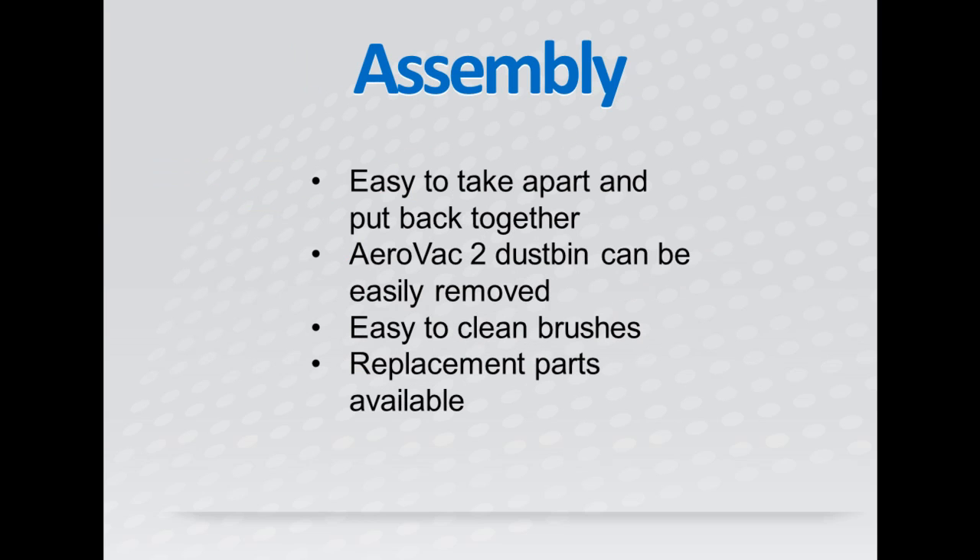Maintaining this robotic vacuum is very easy to do because there's not much that you need to do. This Roomba model comes with the removable AeroVac 2 dustbin that's specifically made to collect dirt and hold on to it. Just pop the dustbin out and empty it after every use to keep your 790 running smoothly. The brushes are also very simple to clean and there's always replacement parts available if you need them.